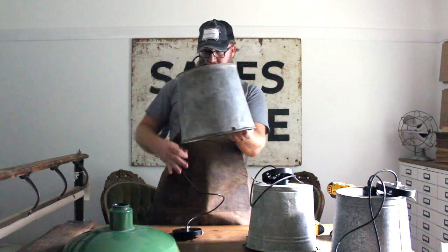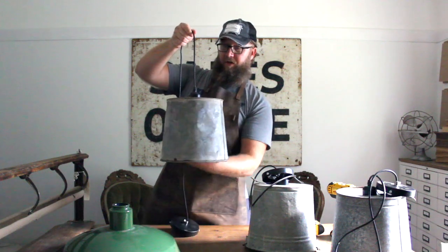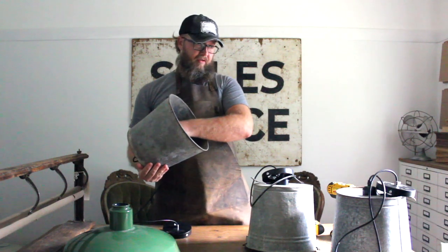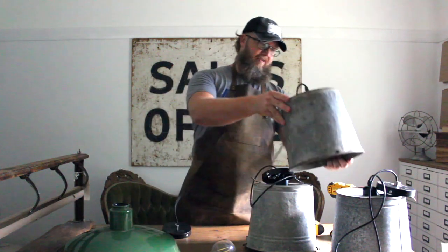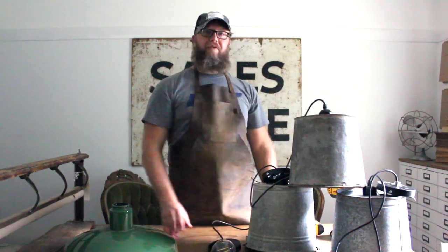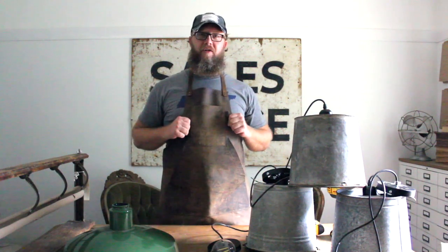It makes a nice little Edison light, and we quite enjoy these — they allow for awesome aesthetics with a rustic farmhouse feel. They're really an exciting thing to have in the house and enjoyable with the family. I want to thank you guys for watching this video; subscribe to our page and we look forward to talking with you in our next video. Have a good day!